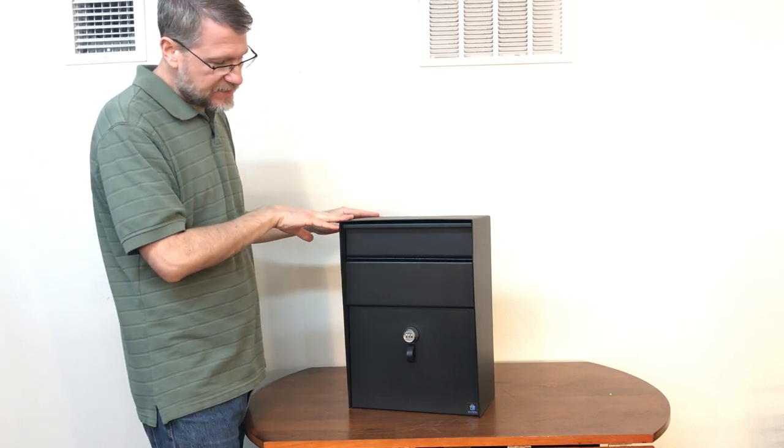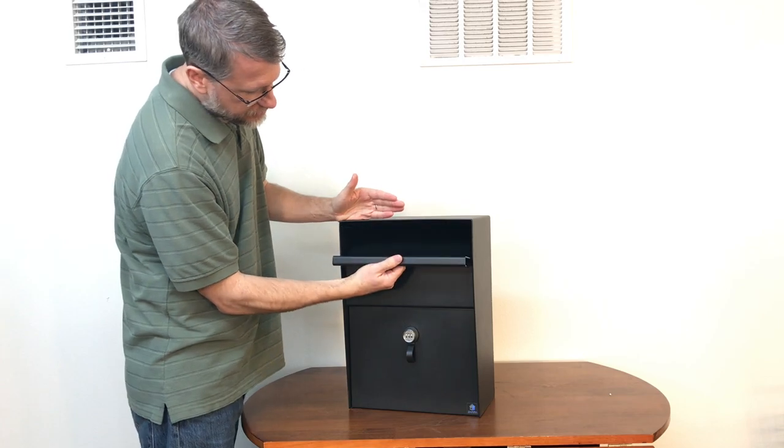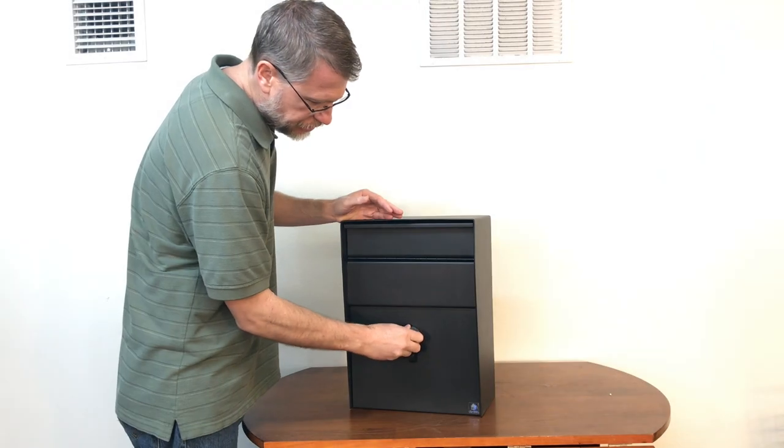The height is 18 inches. This top portion is the drop door, and this bottom portion is the access port, which allows you to pull the mail out as shown here. It has a combination lock, and there's also an option for a key lock if you don't want to use the combination.